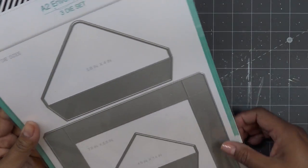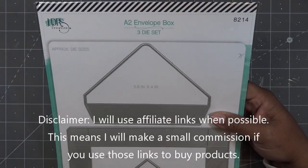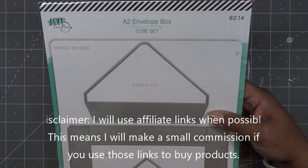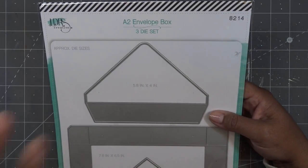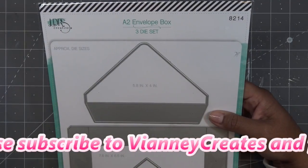Hi everyone! Today I'm going to try out this new envelope box set from LDRS Creative, or Little Darlings. I'll have links in the description box — those will be affiliate links, which means I'll make a small commission if you purchase items through those links. I'll link it to HSN, and if LDRS has it on their site yet, I'll link it there too.